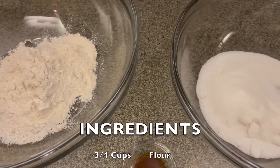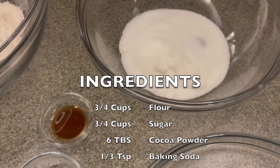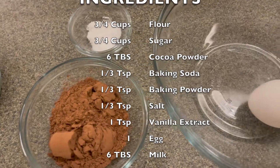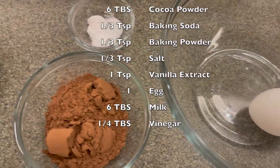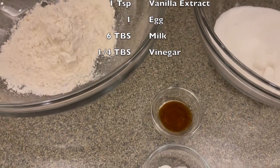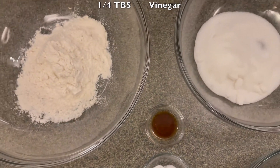To make this recipe you will need the following ingredients: 3 quarter cups of flour, 3 quarter cups of sugar, 6 tablespoons of cocoa powder, 1 third of a teaspoon of baking soda, 1 third of a teaspoon of baking powder, 1 third of a teaspoon of salt, 1 teaspoon of vanilla extract, 1 egg, 6 tablespoons of milk, and a quarter tablespoon of vinegar.